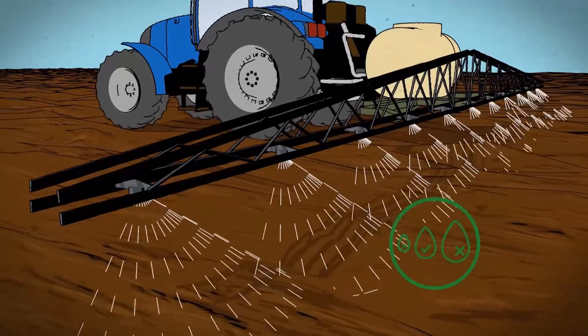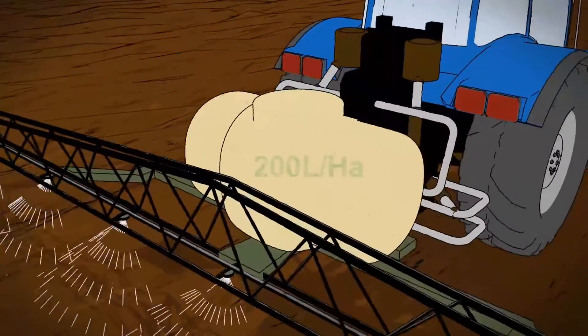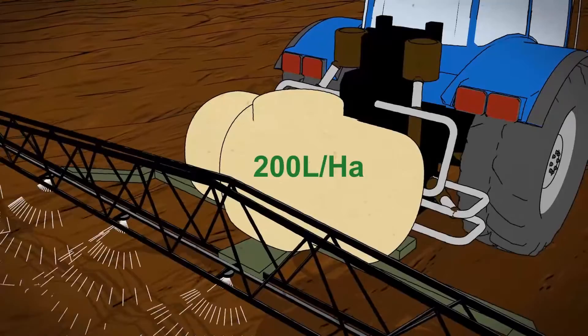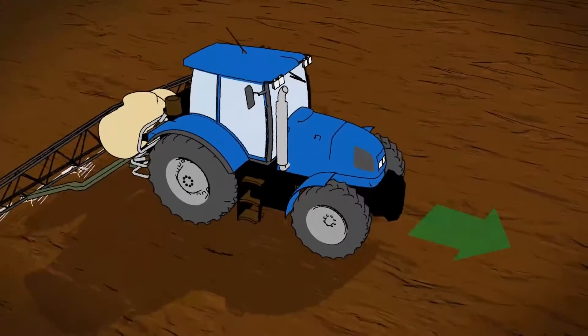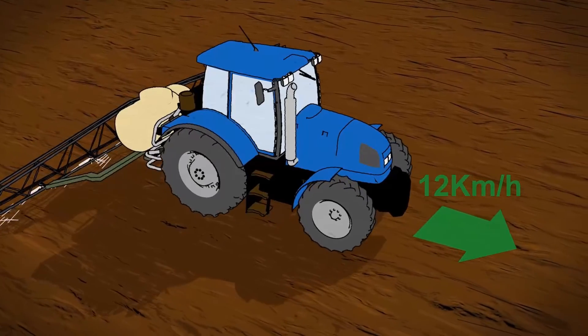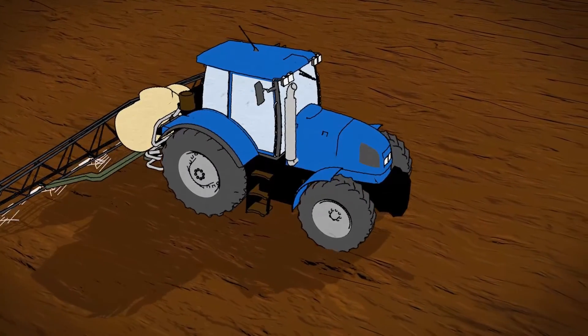use a medium-sized droplet, apply in a water volume of 200 litres per hectare, and have a maximum forward speed of 12 km per hour. Follow these steps to give your crop a clean getaway in autumn.